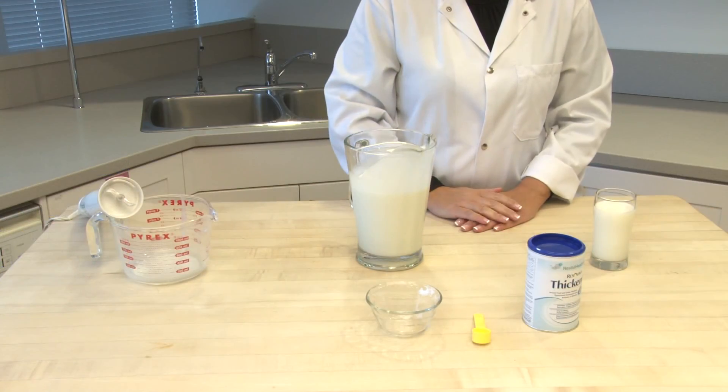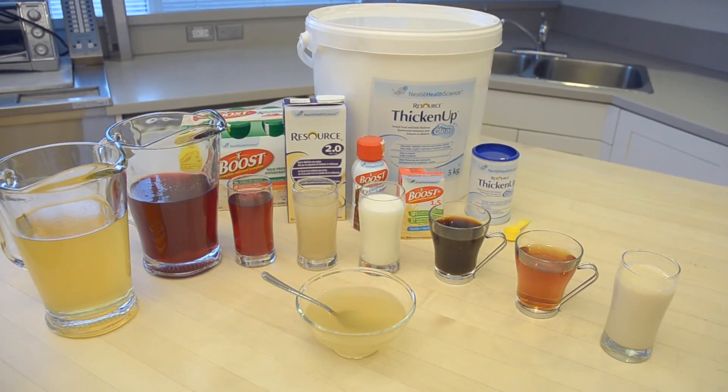Resource Thicken Up Clear: a clear, consistent, and easy-to-use dysphagia management solution.